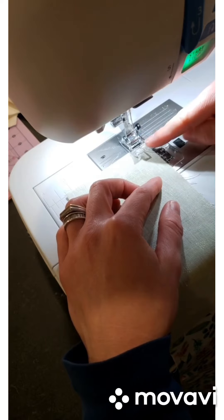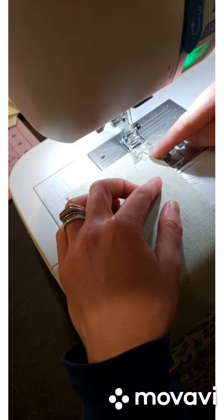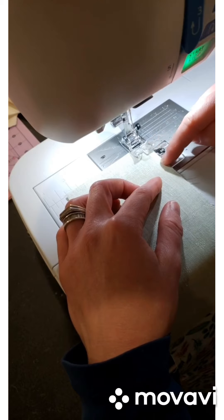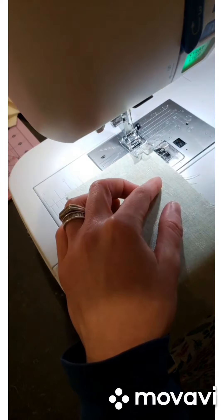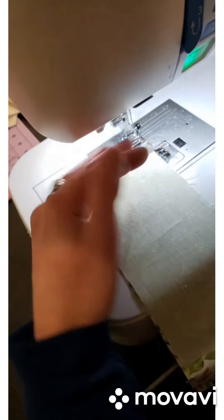The needle will go up and down and sew your fabric — you don't need to watch that. You need to watch what you're using as your lining guide for what is going to make your straight edge, and focus on keeping it straight against that.